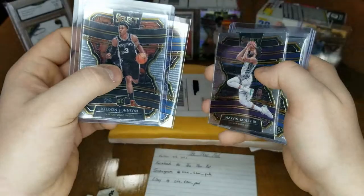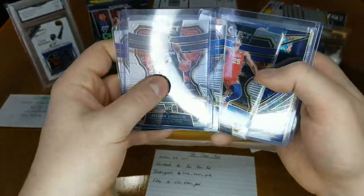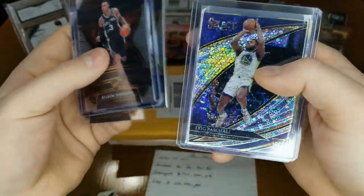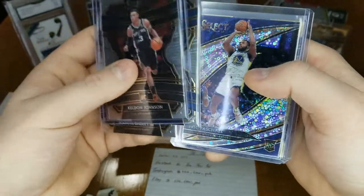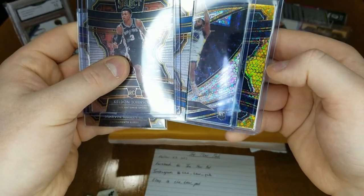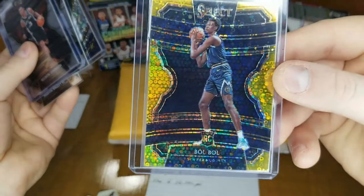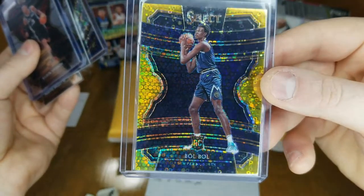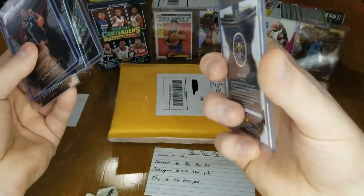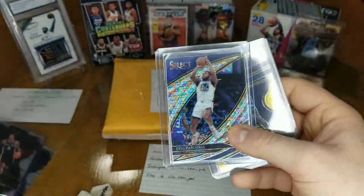I ended up getting them for $150 for a pack, so they're selling for pretty much $600 for a box. Marvin Bagley Third, Ben Simmons, and then we got the disco Eric Pascal rookie card which is pretty sweet — I think those go for around $100. This one's gold, and I got two discos in one pack, which I was pretty psyched about. I got a Bulbul gold out of 10 variation disco card, numbered 7 out of 10. I saw this one go for around $100 to $150 on eBay, so I pretty much made my money back.